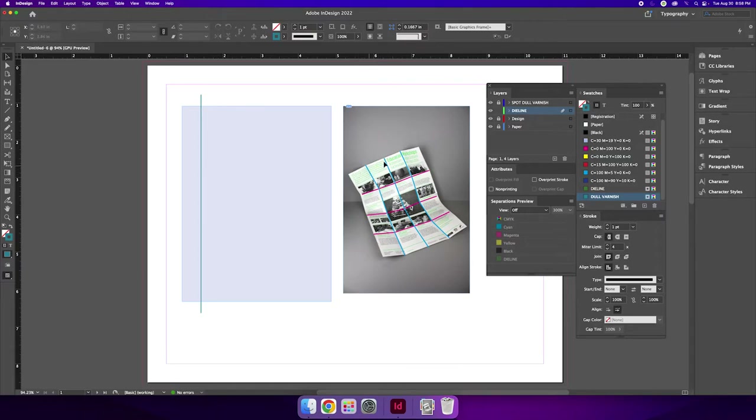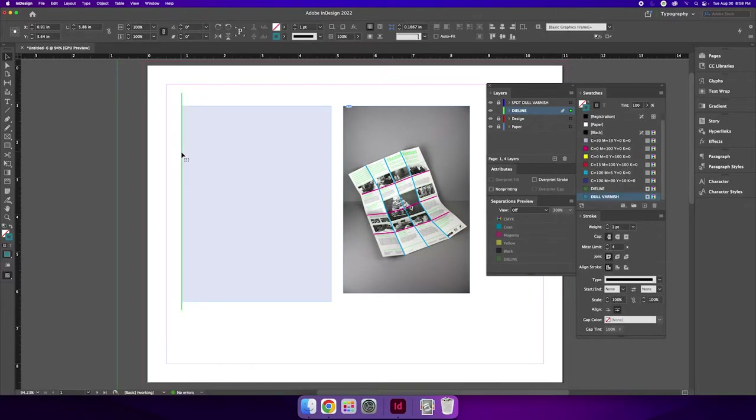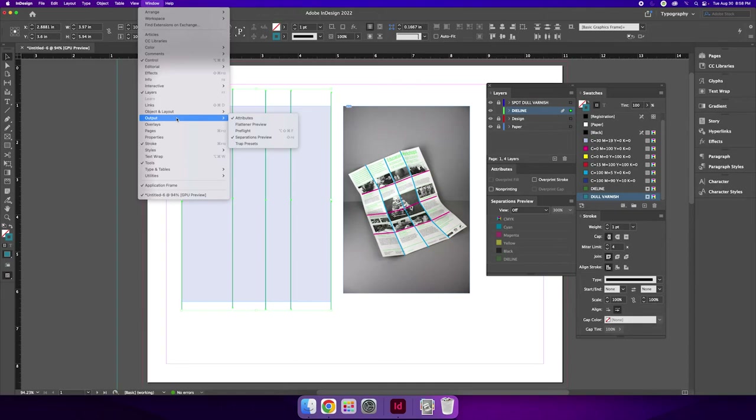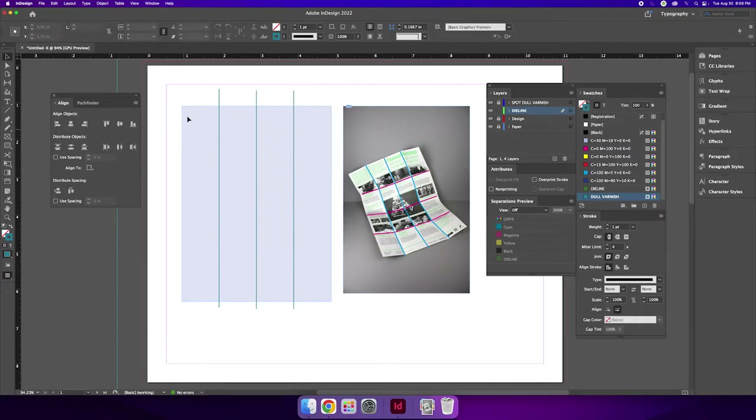If this were a 24 by 36 inch poster, your document size would be 24 by 36, and you could use guides to divide your workspace and snap your strokes to guides. A useful trick is to place strokes at the beginning and end of the poster, then copy and paste three more strokes in the middle. Select all five strokes and use the alignment panel via Window > Object and Layout > Align, then distribute them horizontally so they're all equally spaced across the page. Then delete the strokes on the ends since you don't need them.